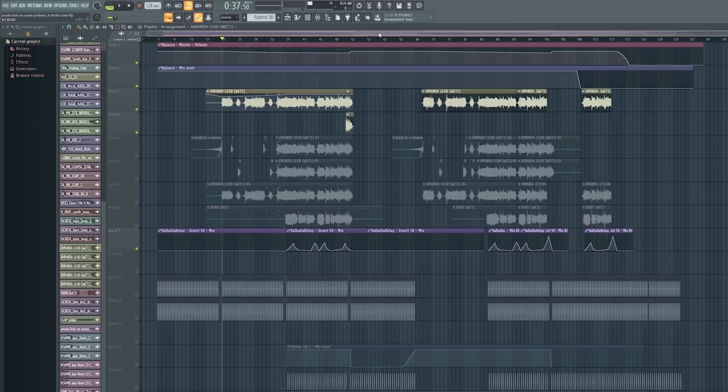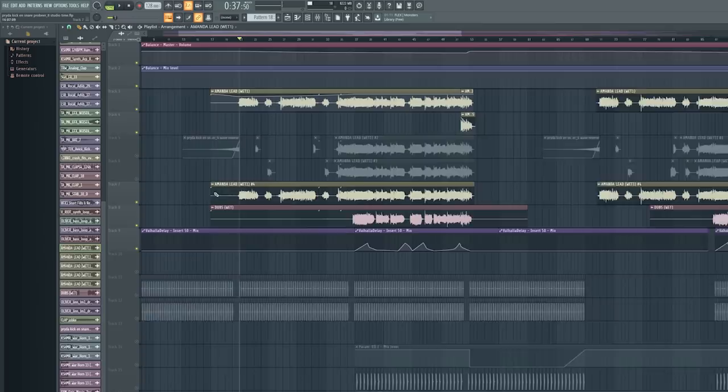It already sounds really good — the audio engineer who recorded the vocals knows what he's doing, and the voice is amazing. But for the track you always want to make it fit more, and I missed some dreaminess, some more airy vibe — it needed to sound a bit more huge.